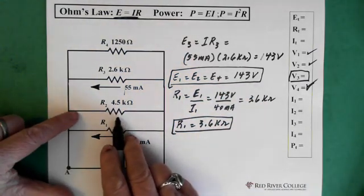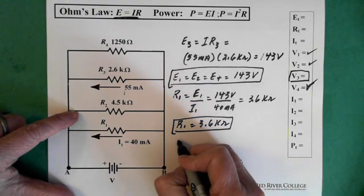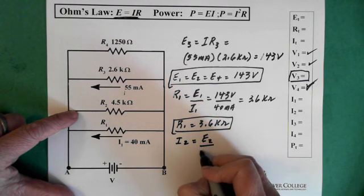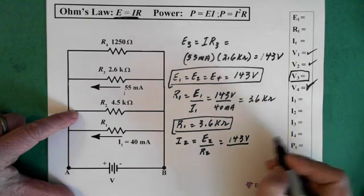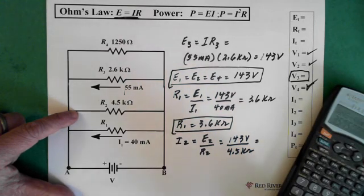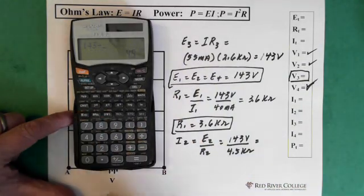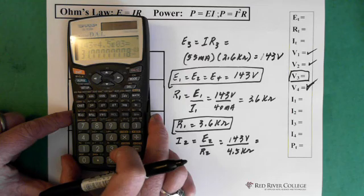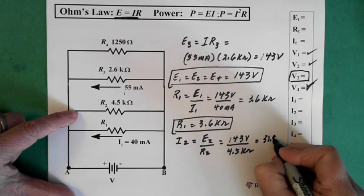Now we can solve for the current through resistor 2. I2 equals E2 over R2, which is 143 volts over 4.5 kilohms, and that equals 31.8 milliamps. So I2 is 31.8 milliamps.